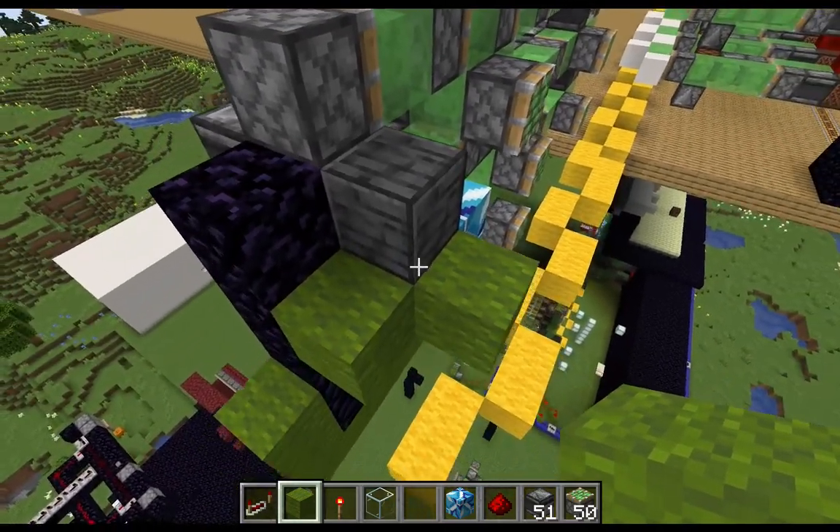It could be any solid block you wanted to — I'm just using diamond purely for demonstration. Then we're going to put in another system with a redstone torch and a repeater that will face into the diamond block. Essentially, when the observer gets an update and this line turns on, it will fire the sticky piston that will send a block in. It will then power the circuit, and then when it turns off, it will just turn it off.